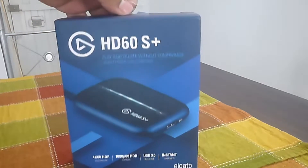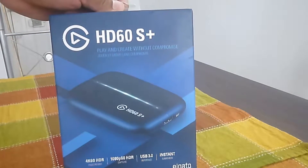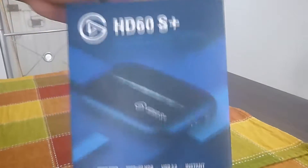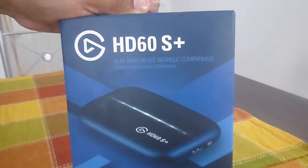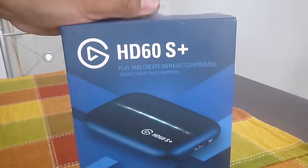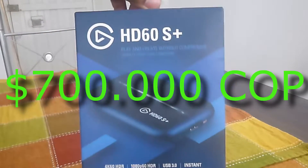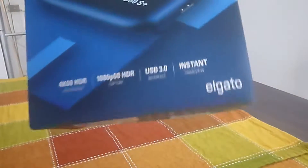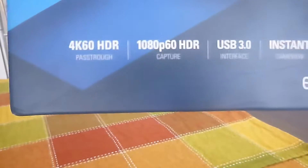Vamos a iniciar con la apertura de esta hermosa y bella capturadora. La conseguimos según precio de mercado por unos 700 mil pesos colombianos. Nos indicaron que es una cámara muy buena, que es del gato. Esta graba a 1080p y a 60 cuadros por segundo, 60 frames. 4K también graba y es USB 3.0.